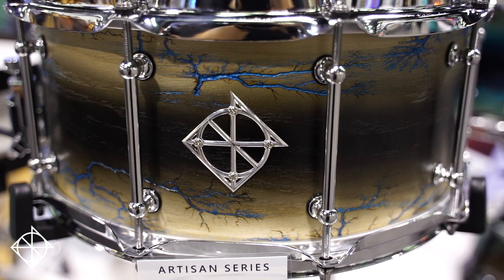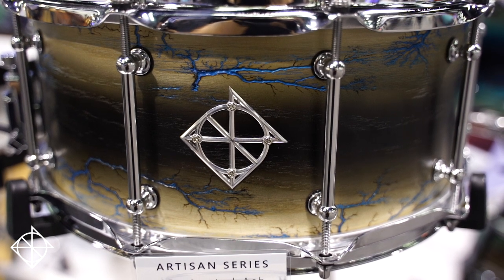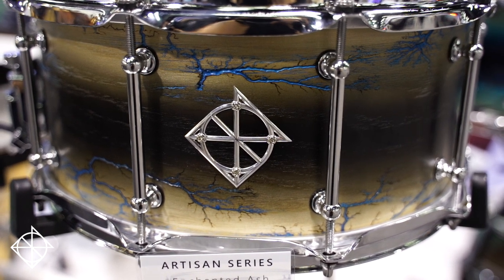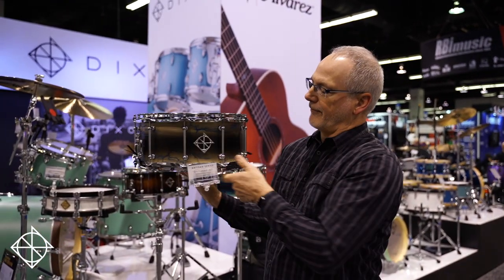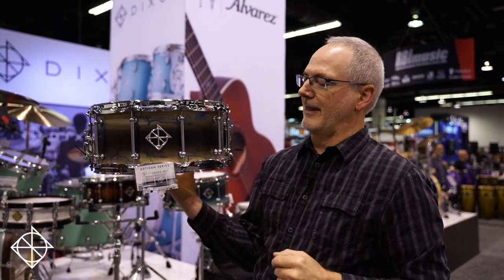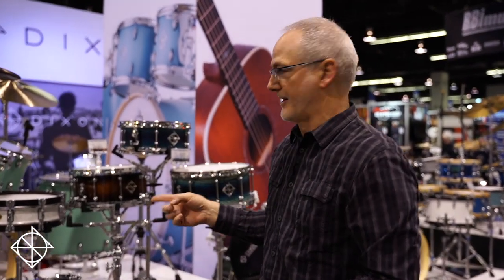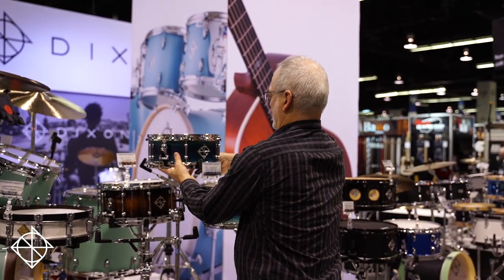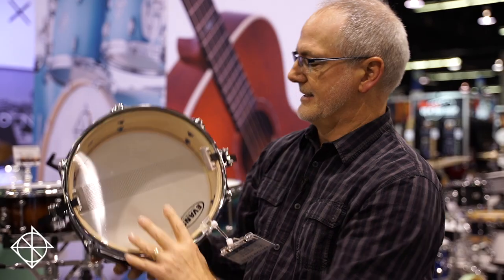For 2020 we went one better. If you want that more vintage and traditional sound with that Enchanted Ash look, we now have Enchanted Ash Light: seven-ply ash with reinforcement rings. What a beautiful shell. Same fractal burning technique but hand-painted blue to contrast with that cool black center burst. And for those who want something a little different but the same look, we've added a 5x12 in the Enchanted Ash Light, with the same cool blue finish.